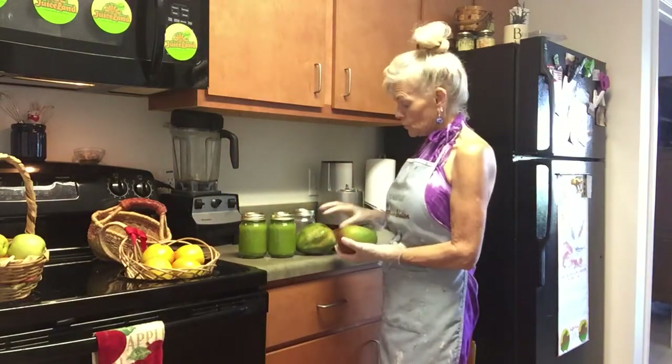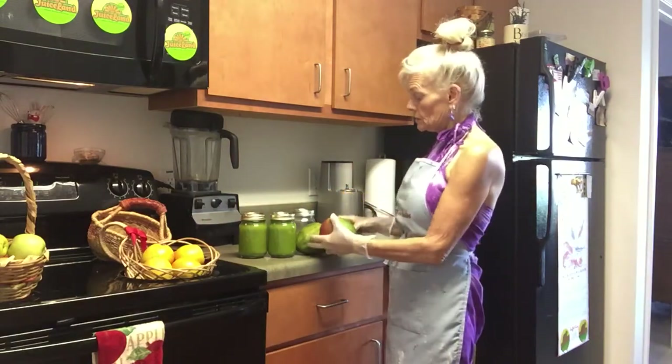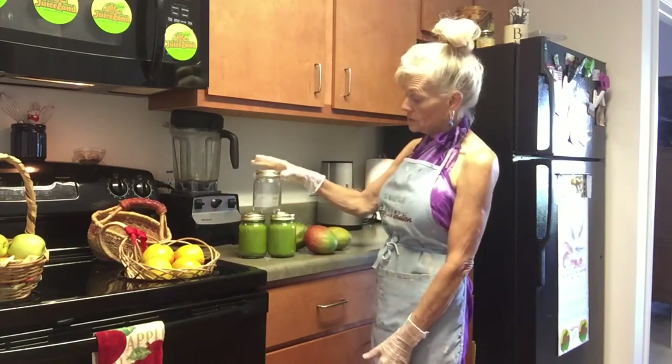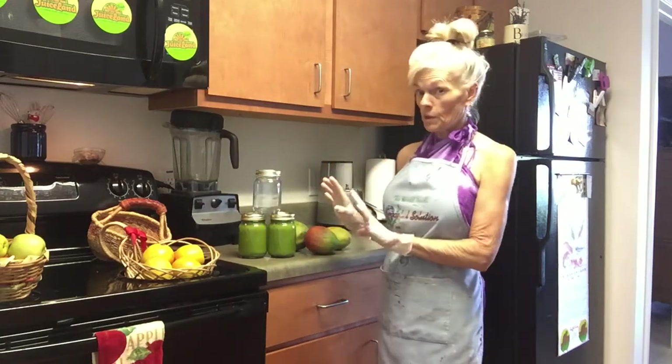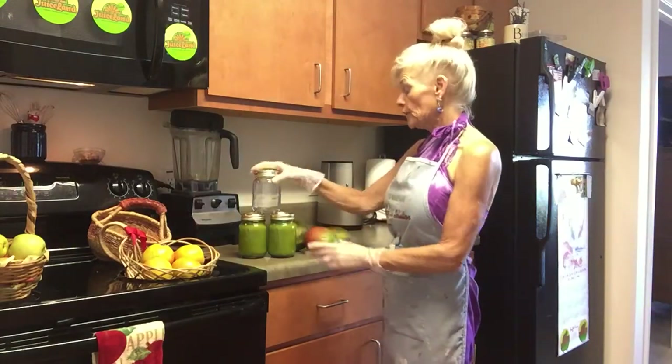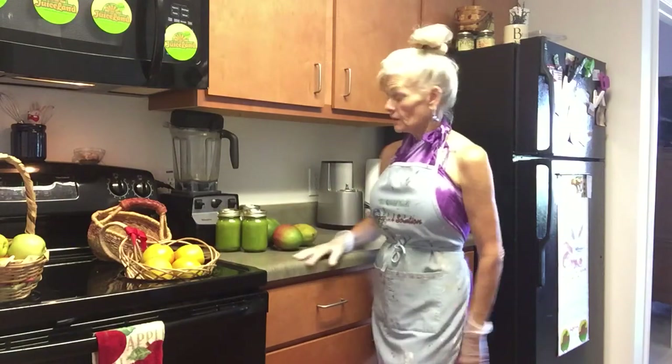I used four mangoes — one big one and three little ones when we did the mango prepping. I used a half pineapple and got 48 ounces of juice with a small bunch of kale from Braga Farms. That's pretty darn good, and boy, was it delicious.